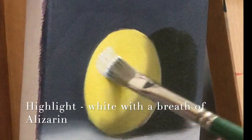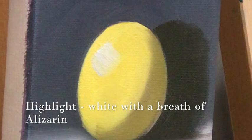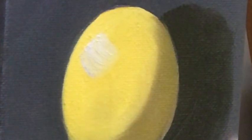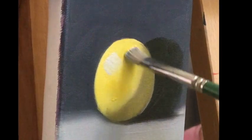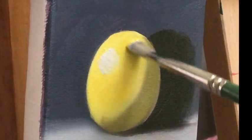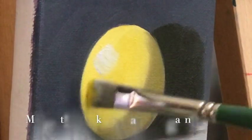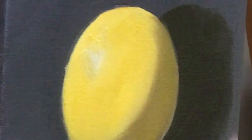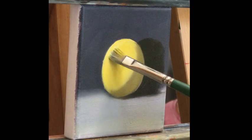Here comes our beautiful highlight. I love this tonal value — it's not pure white; it's white with a touch of the complementary color of yellow. Make it, break it, and make it again — blend in the highlight and then you can bring back in some more.